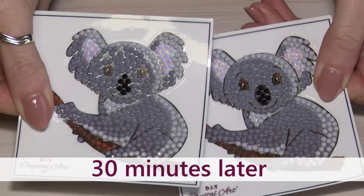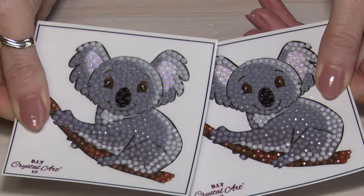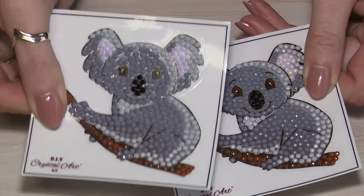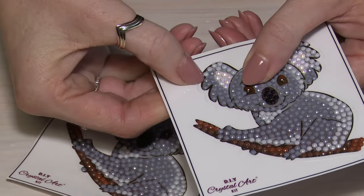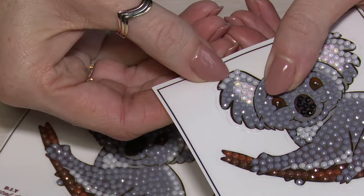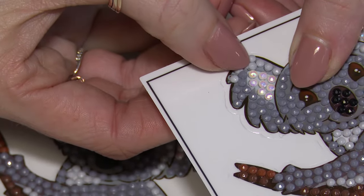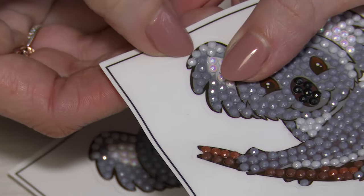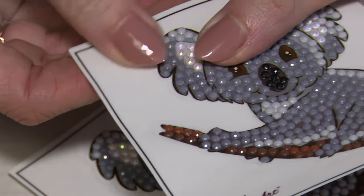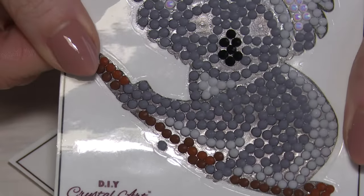As you can see, the sparkle from the crystals hasn't been sacrificed at all. A lot of people worry that sealing it is going to dull those down, but it won't. Before sealing, the crystals do have a little bit of movement, and if it's going to be something handled a lot you don't want them to bunch up and move out of place. Once sealed and completely dry, the crystals won't actually move at all — perfect for things like stickers and handbag charms — and you still get that gorgeous sparkle.